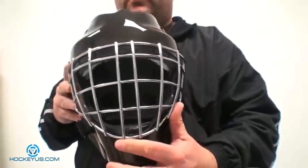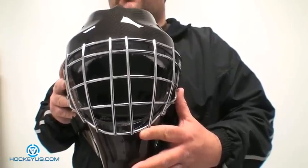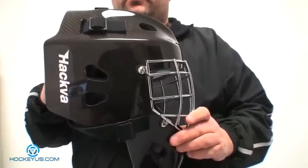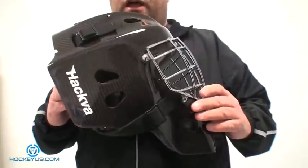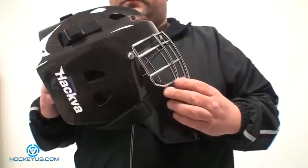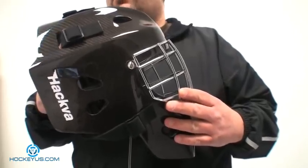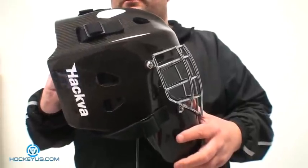I'm going to rate this product here for you today like we always do at HockeyUS.com. As far as comfort, I'm going to give this a five. One of the reasons we're showing this helmet is because if you look on a lot of the goalie message boards, this is one of the helmets that was always featured there. We've seen a lot of input with this helmet as far as people loving it. As far as durability, I'm going to give it a five — this is one of the strongest helmets out there.